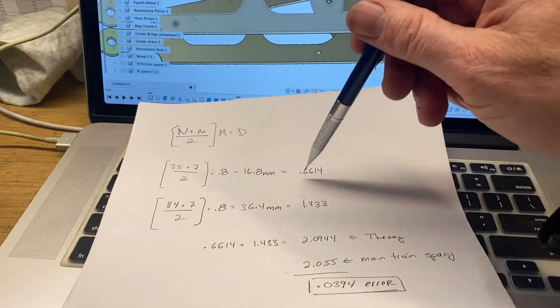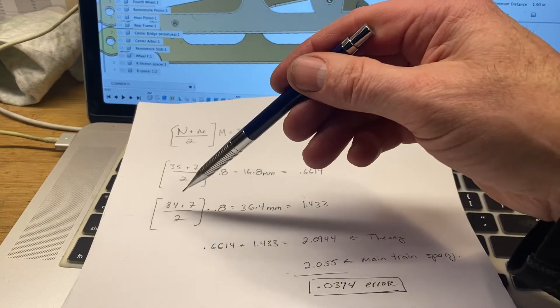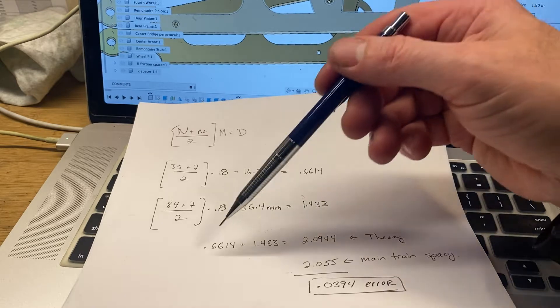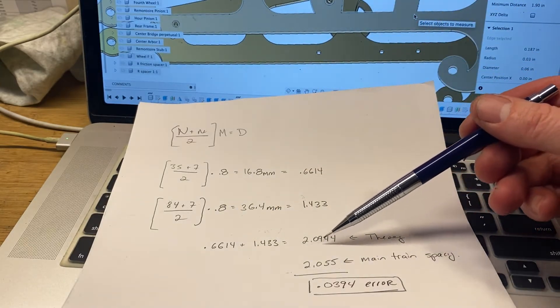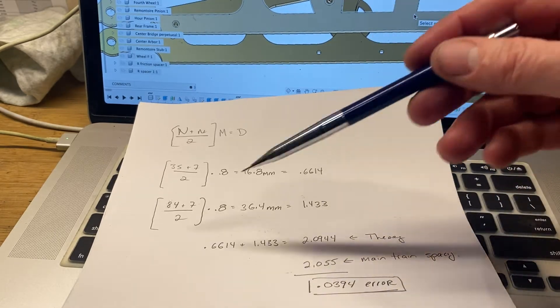So those two wheels are supposed to be 0.6614 inches apart. We do the same for the hour hand, and that's supposed to be 1.433 inches apart. Add these two together, and in theory they should be 2.0944 inches apart — the centers of those two different arbors.